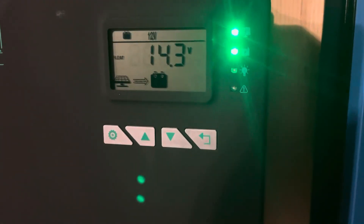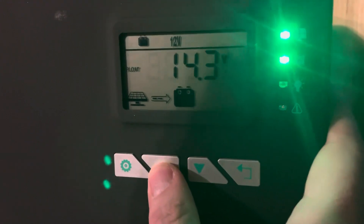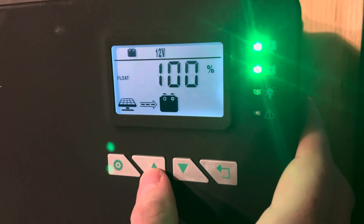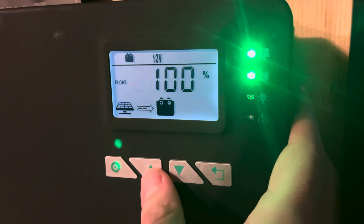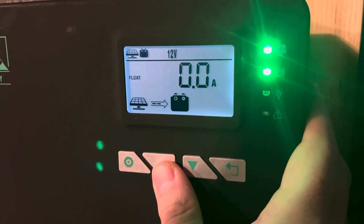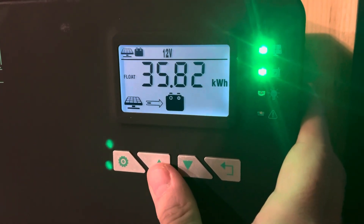So let's show you the settings. You can cycle through — as you can see, the interface is very clear. You can see the solar is charging the battery. Let's see our percentage. We've got a 12 volt system up here right now. It shows you how many amps are going in. My battery's 100% full so nothing's going in right now. That's how much generation has gone through it so far.